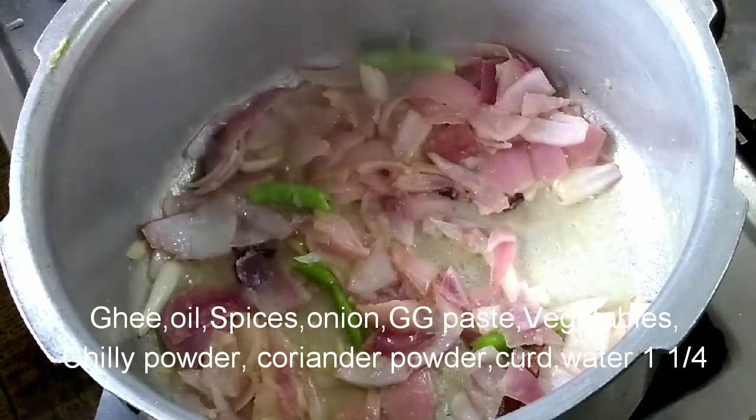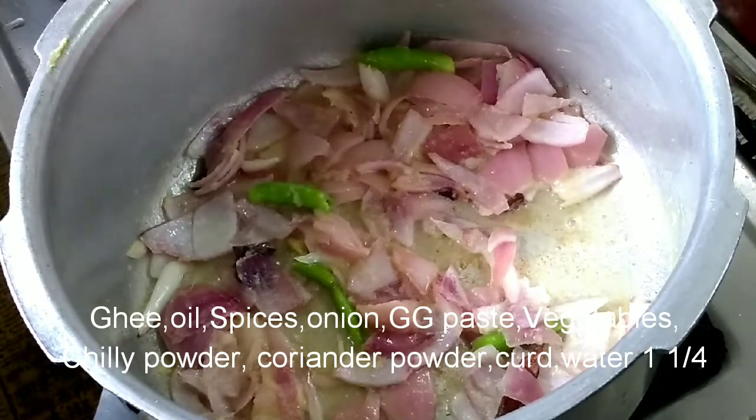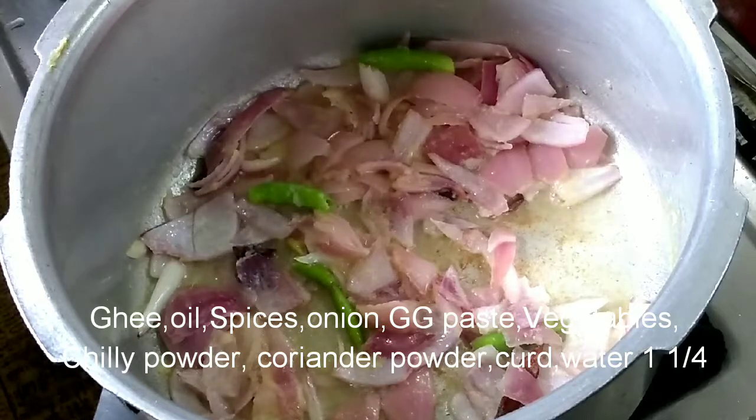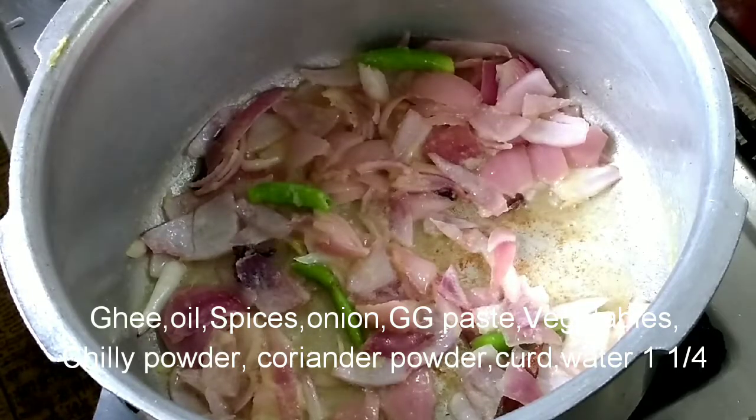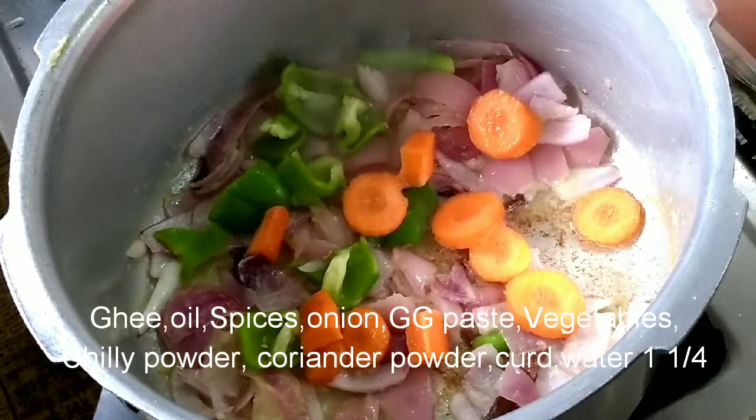Add ghee, oil, onion, green chili, and ginger garlic paste. The onion will give a very good flavor.